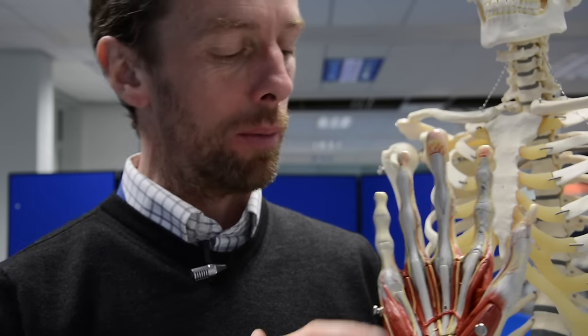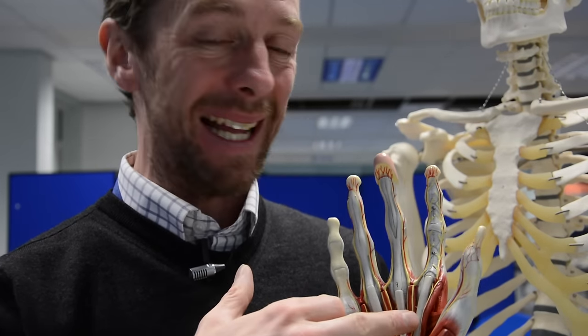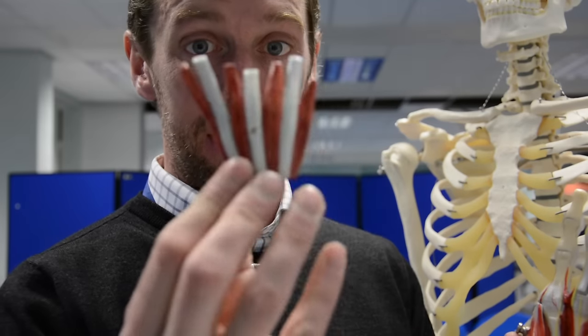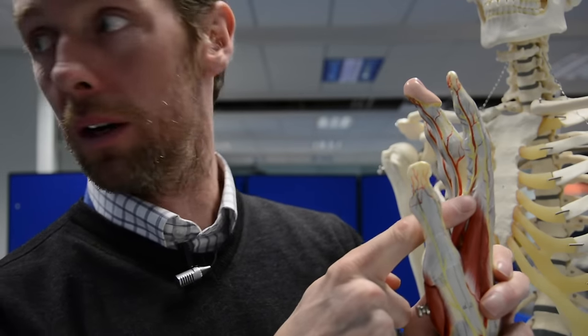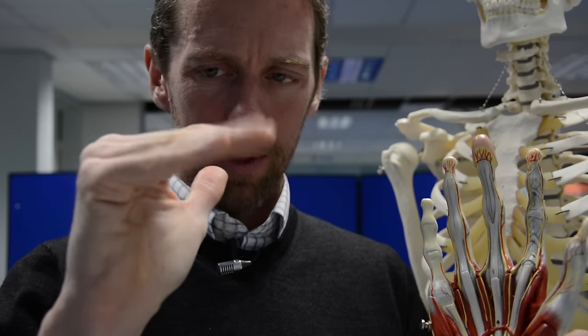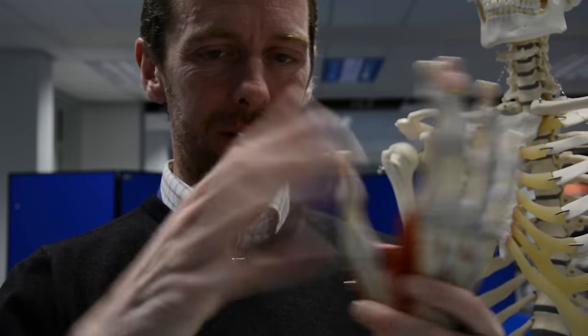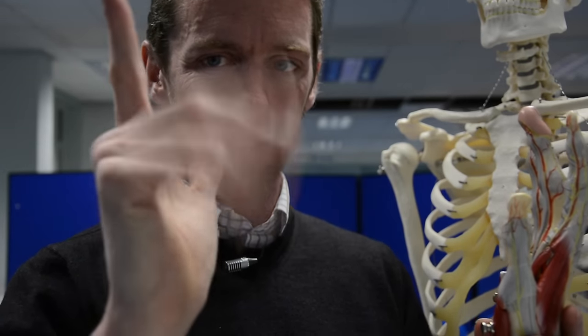These are the tendons of flexor digitorum superficialis, and beneath those, flexor digitorum profundus that we looked at last time. These muscles here are pretty unique in the body — instead of passing from bone to bone, they pass from connective tissue to connective tissue. These are the lumbricals. The lumbricals pass from the tendons of flexor digitorum profundus to the extensor hoods, the extensor connective tissues of the fingers. The lumbricals help flex the metacarpophalangeal joint while also pulling on the extensor sheaths to keep the phalangeal joints extended — so it lets you bend a straightened finger. These are the lumbricals giving us that fine control.